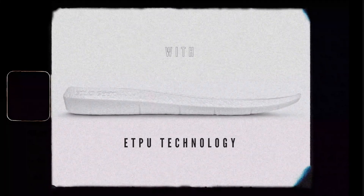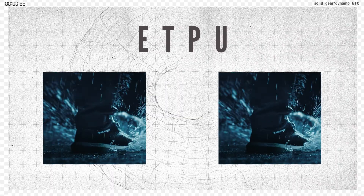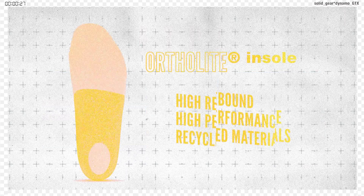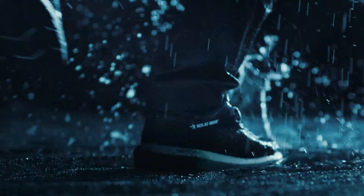With eTPU running from heel to toe, you get a feel-good cushioning and an unmatched rebound from eco-friendly OrthoLite Hybrid. The more energy you put in, the more you get back, and the less tired you feel.